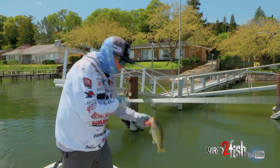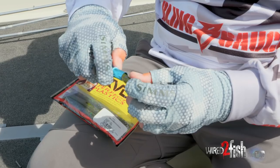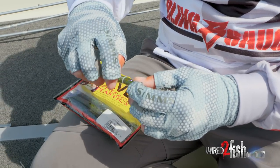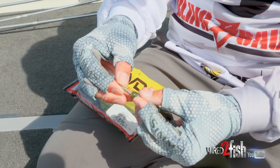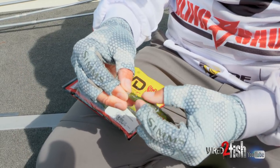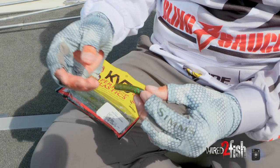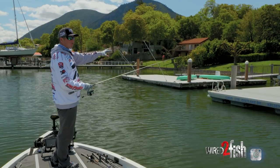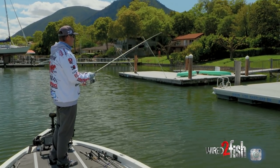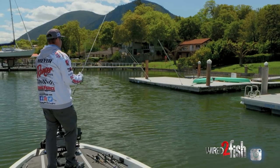Especially this time of year — pre-spawn — it's something that as a tournament angler I'm always going to have tied on, always going to have it on the deck and rely on it when the fishing gets really tough and I need that extra bite or two throughout the day. When I'm throwing this Neko rig, today these fish are pre-spawning, getting ready to spawn, and they're using these docks to pre-spawn on.